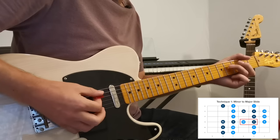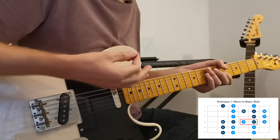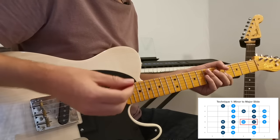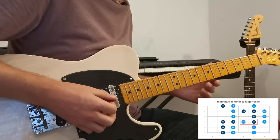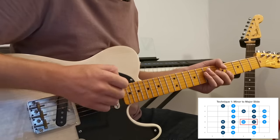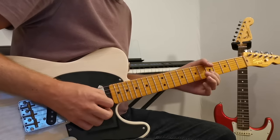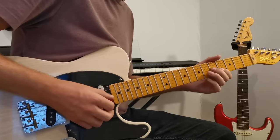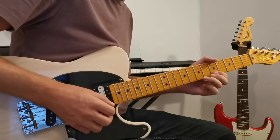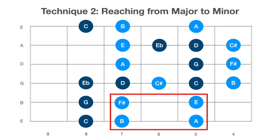So listen to this. Just with that really simple little riff, I've created a little bit of blues feeling. If there's only one thing that you take away from this video, it's to add a bit of that into your blues playing.